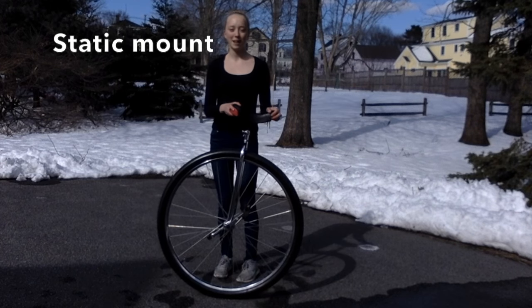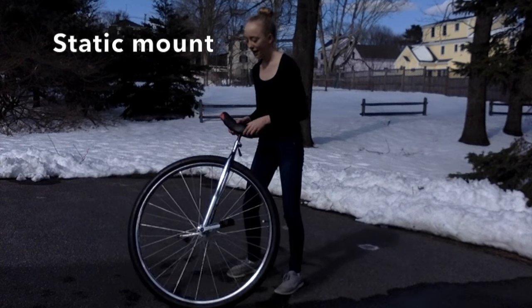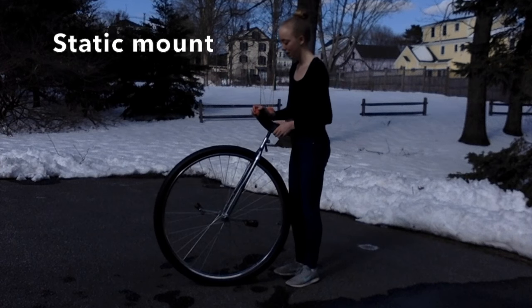The first mount I'm going to teach you today is called a static mount. A static mount is basically a mount where you start in a static position and you don't get any momentum going into the mount.